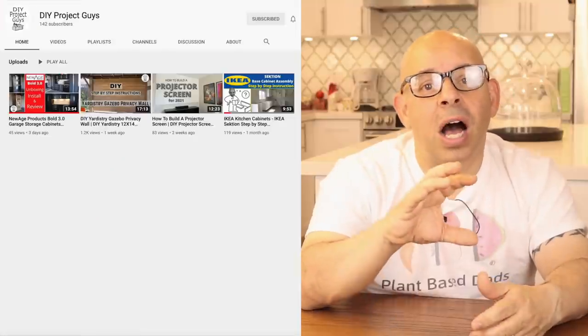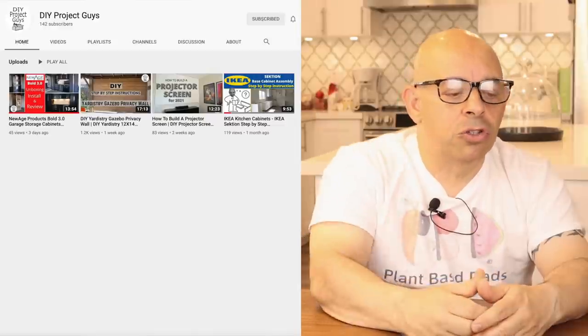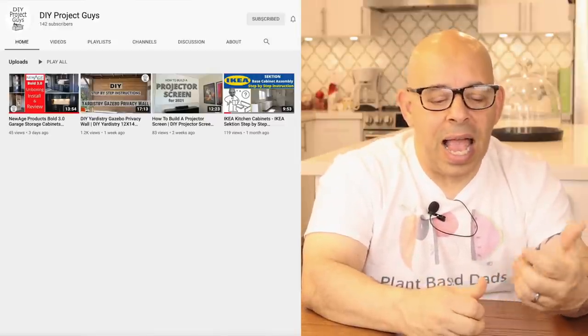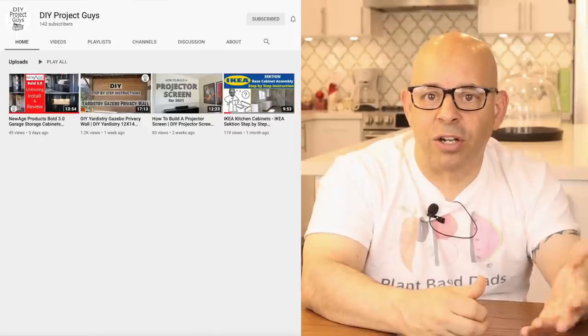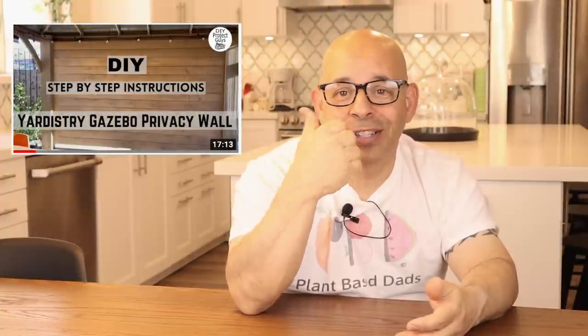Just a note to those of you who follow us for the DIY episodes — we are moving all of the DIY episodes and all future episodes to our new DIY channel, DIY Project Guys. There's a link right here, so head over to that channel and subscribe. Recently, we put up a new privacy wall on our gazebo that we built — it's really interesting.